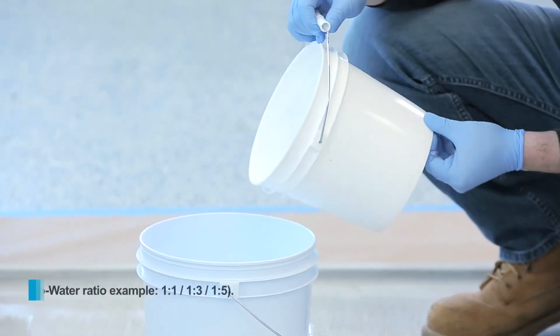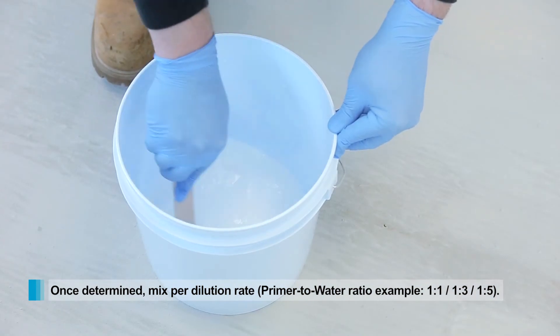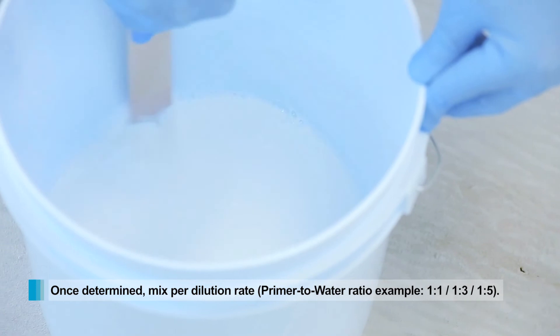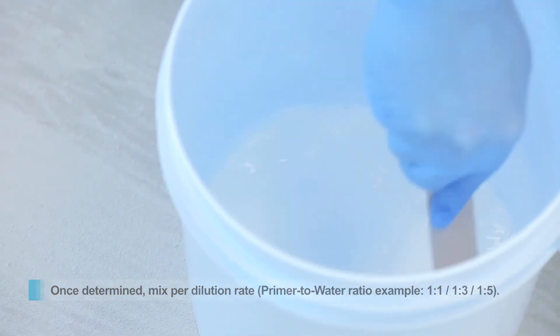Once determined, simply add water to NXT Primer and mix. This is done by volume. For example, the standard absorption ratio for concrete is 1 to 3 — so 1 gallon of NXT Primer to 3 gallons of water.